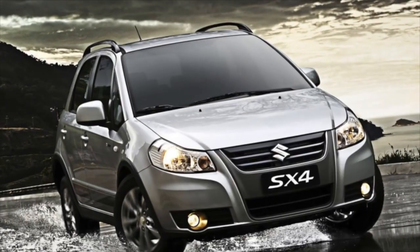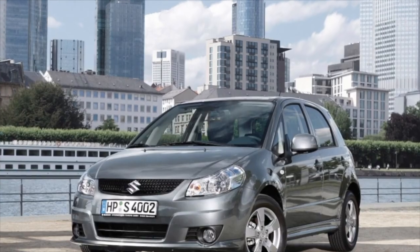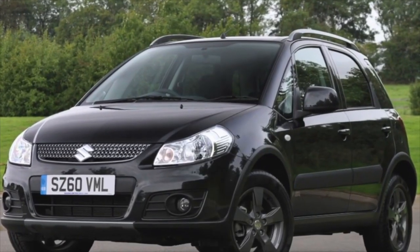The first generation SX4 has a fairly wide range of transmission options. First, you can choose front-wheel drive or all-wheel drive. Secondly, the gearbox can be mechanical, automatic, or even a variator.